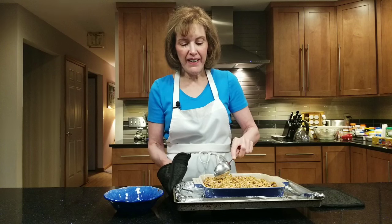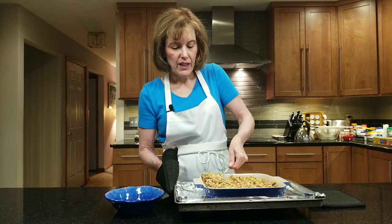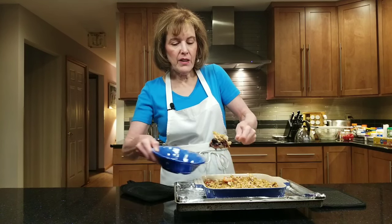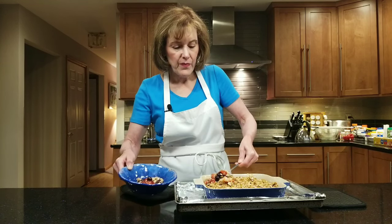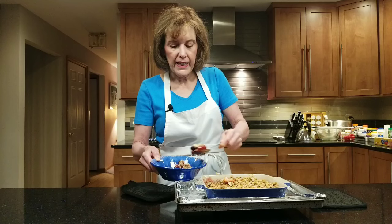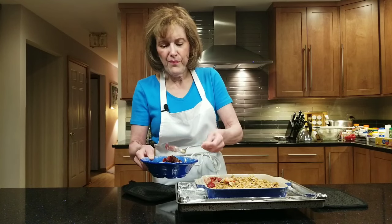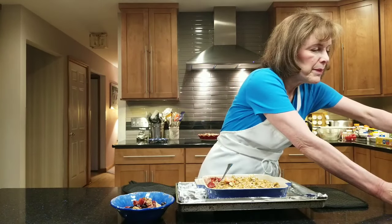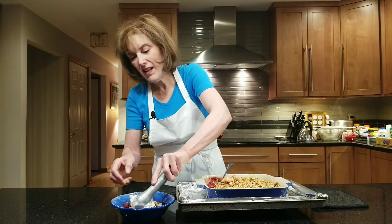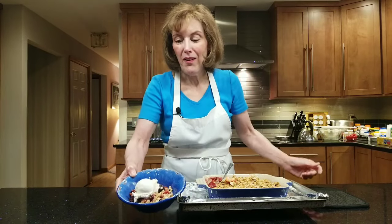My mixed berry crisp is out of the oven. You can hear it as I push through the crisp layer — look at it, it's beautiful. It's going to go in nice and hot into bowls, and then I like to top it with some vanilla ice cream or buttermilk ice cream, whatever you like. I'm going to top it with my beautiful ice cream. Is that the most incredible dessert you've ever seen? I hope you try this mixed berry crisp because you don't know what you'll be missing if you don't make it.